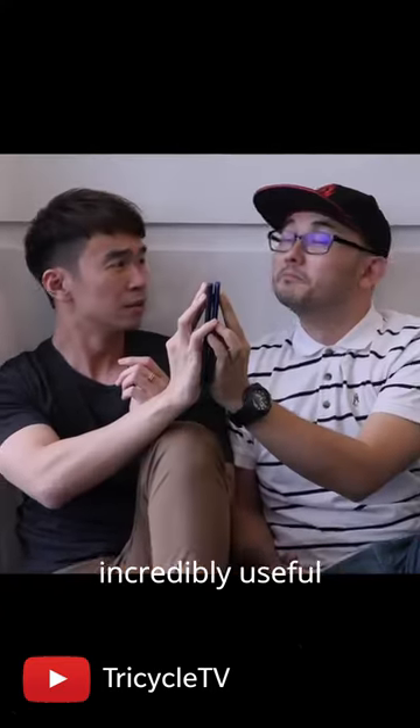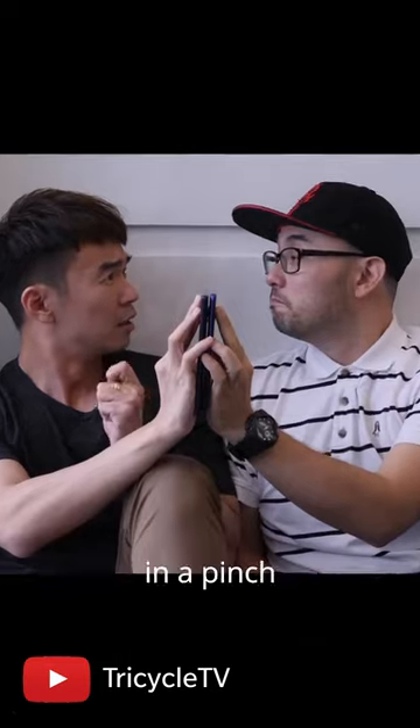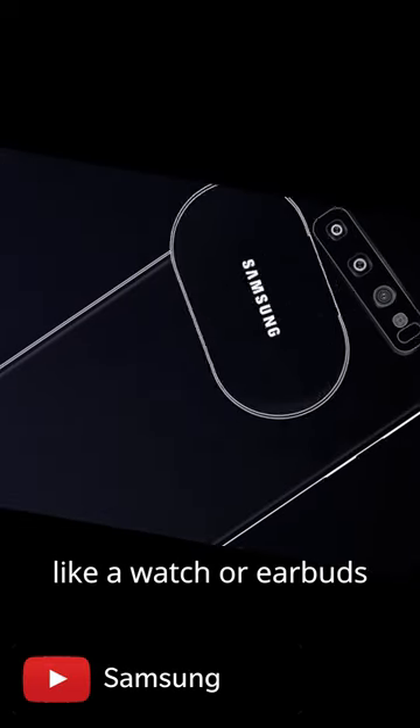This feature can be incredibly useful not only if you need to charge your buddy's phone in a pinch, but also if you need to charge your accessories, like a watch or earbuds.